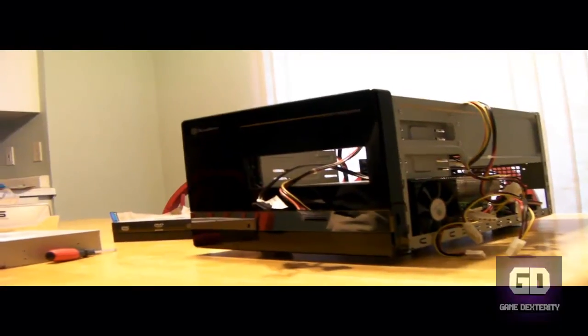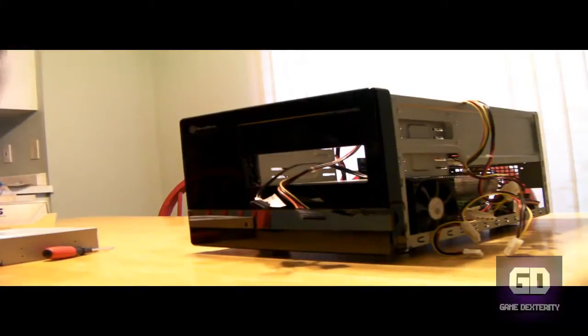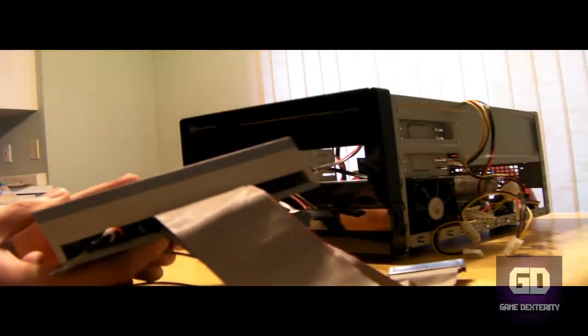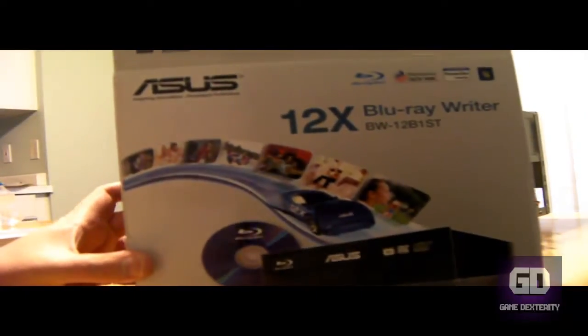Hey guys, this is Versatile from Gamedexterio. So I got a super quick tutorial today. Basically what I am doing right now is I'm upgrading my computer's old DVD writer drive. It uses the old IDE connection, and what I'm doing right now is I'm actually upgrading to this Asus 12x Blu-ray writer.